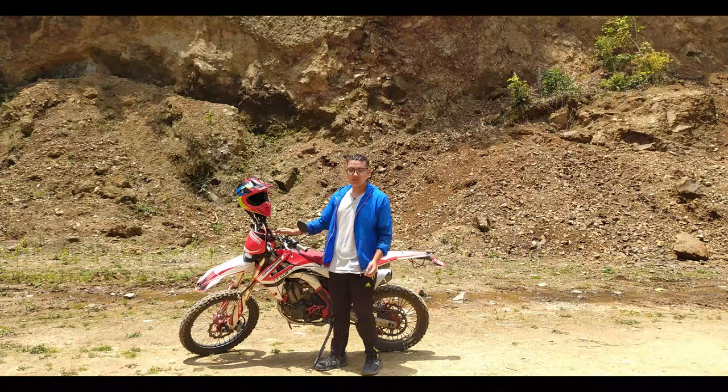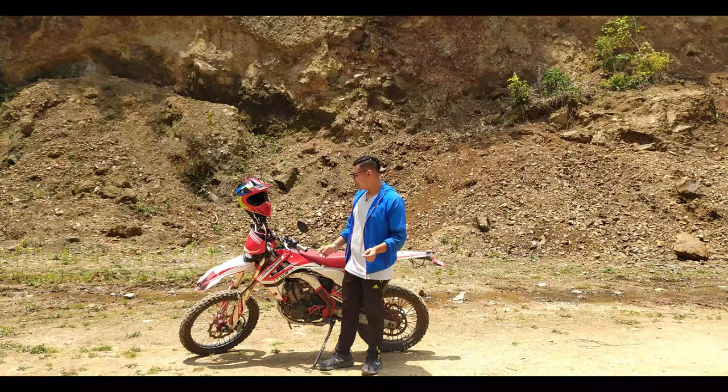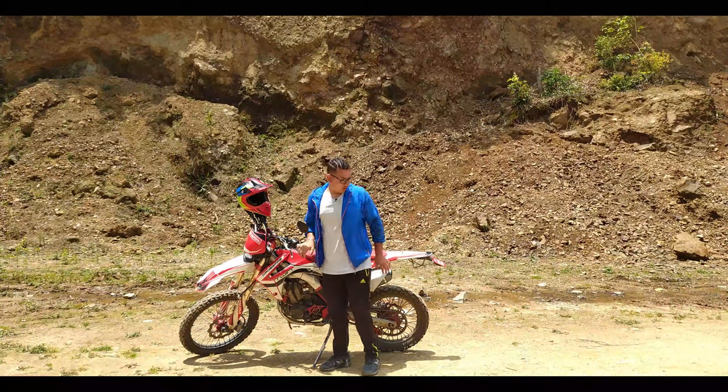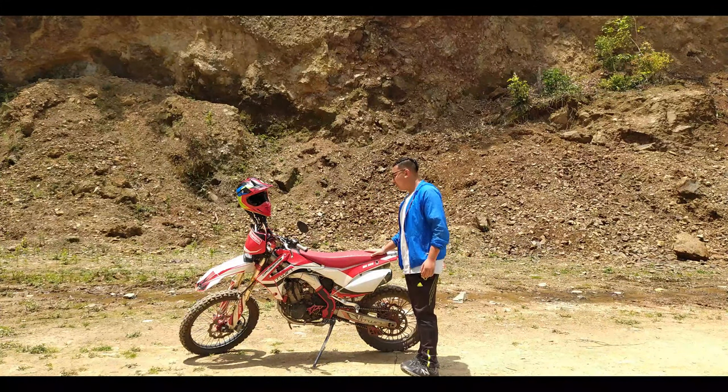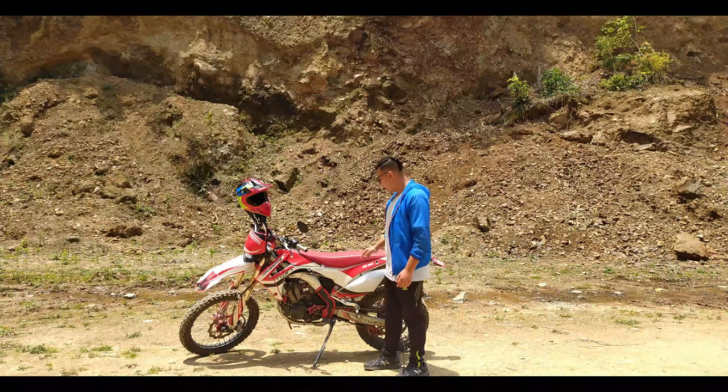The graphics on this bike are very attractive in the market. It does come at a premium price, but the graphics are eye-catching and stand out compared to other bikes available.